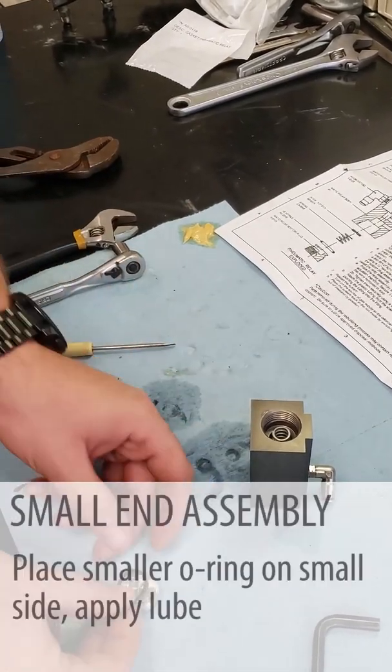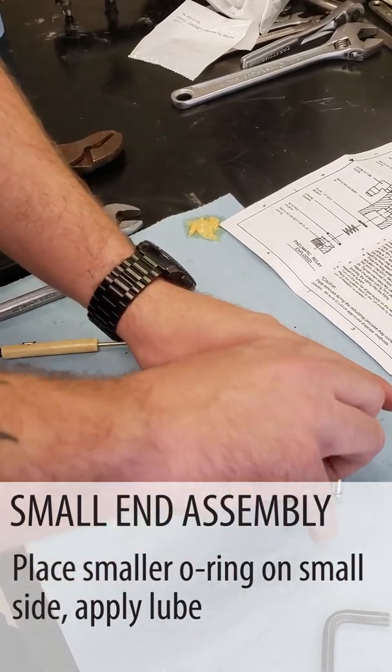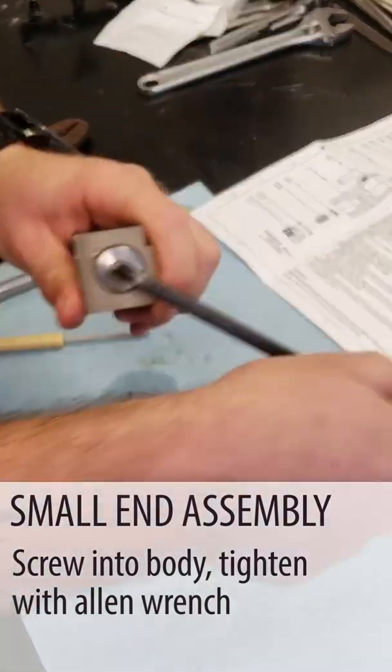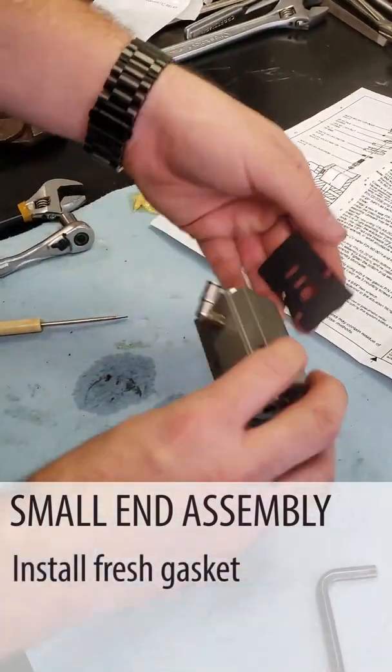Now we're going to put our O-ring on the small end and install that. Now we have that assembled and ready to go back in the cabinet with our fresh gasket.